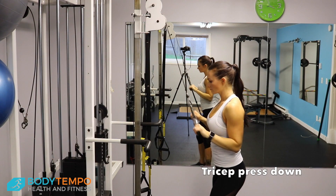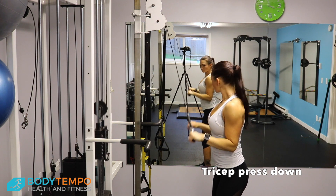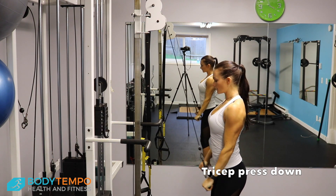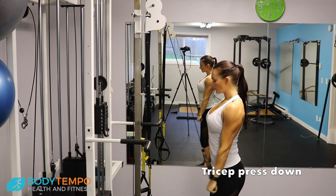Tricep Press Downs: grab the bar and tuck your elbows in at your sides nice and tight for the entire movement. Press down, and make sure that your wrists are nice and straight.